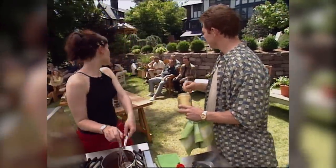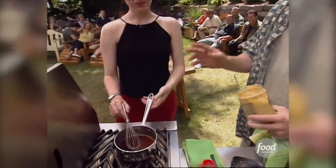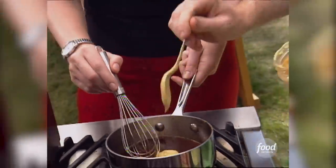Bobby, you working on the glaze? I am. We've got — what do we have in here? We have brown sugar, some butter to start. This is the mustard and brown sugar glaze for the salmon. And you've melted that. And then we added a little bit of soy sauce and some honey.